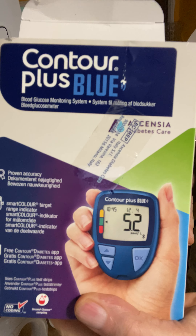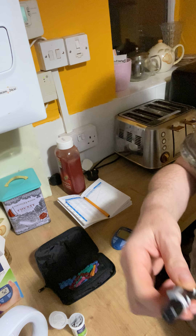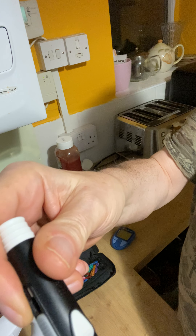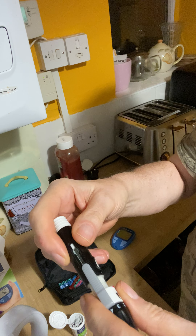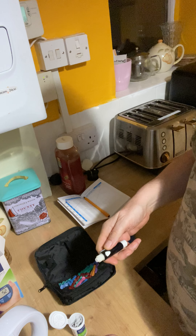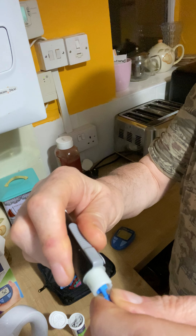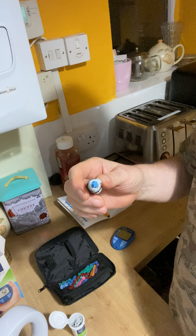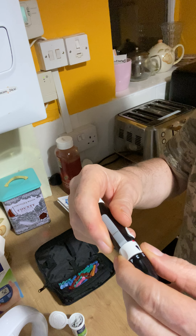How to use one of these blood testers to test your blood. One of them comes apart — there's a little groove there. Turn that to the groove, like that, see that? Take it apart. Take the tab off the top, put this back together, back on the groove, like so.